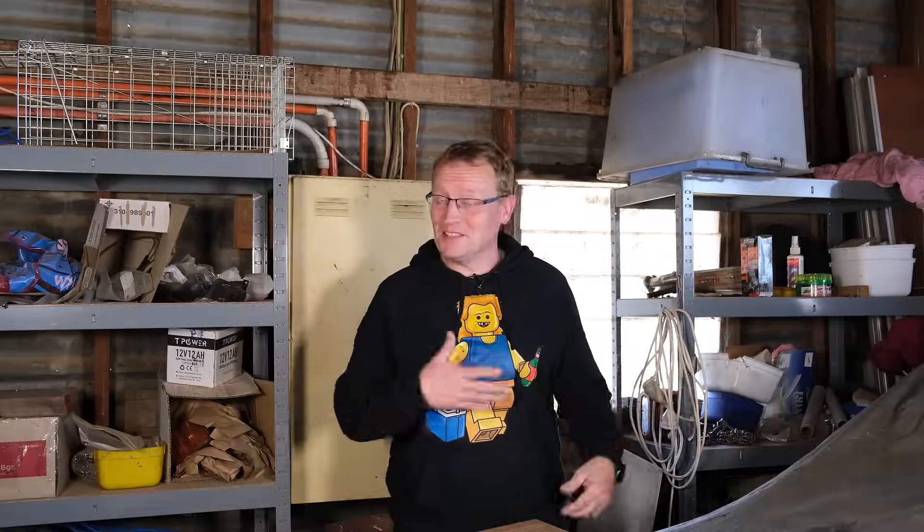I found a shed that doesn't have a switch, but it will soon. I need a switch in here because I'm going to put a camera up as well, which would be another video. You don't need a switch for a camera, I could do it with PoE probably, but I do want to have more things in here as well, so I need more ports. Because this is sort of an indoor-outdoor shed — the front of it is open but the rest is enclosed — I can't really do a regular indoor switch.